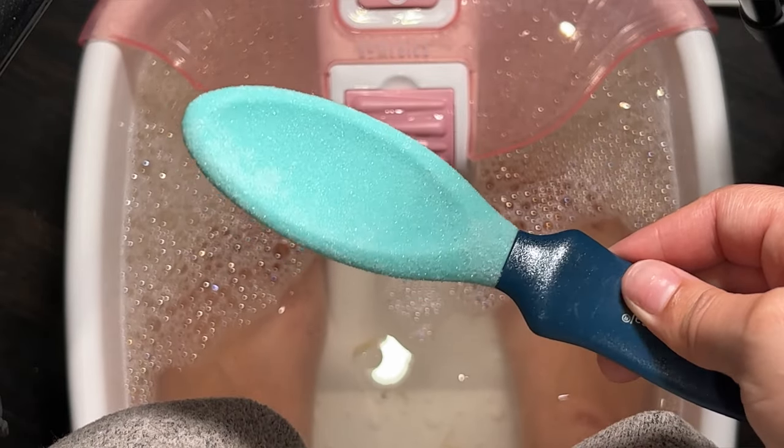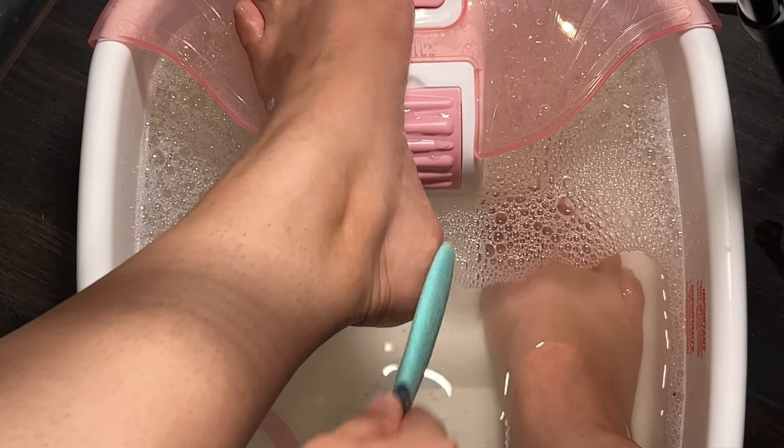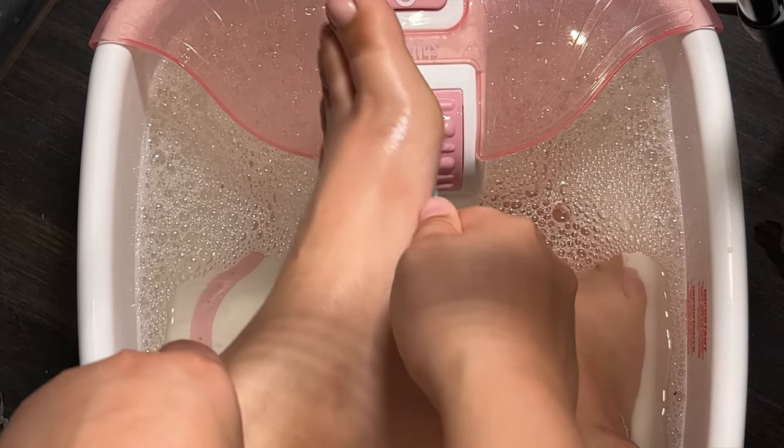Once I let the water do its thing, I go in with a stone sugar foot file and I scrub my heels, my soles, the sides of my feet, the ball, and the bottom of my big toe.